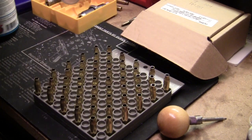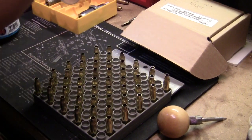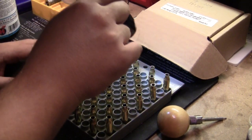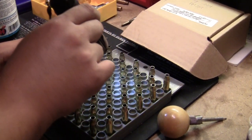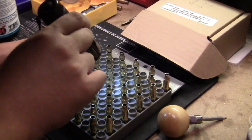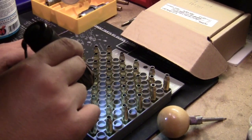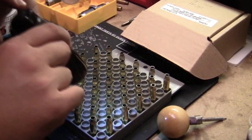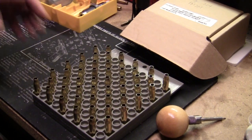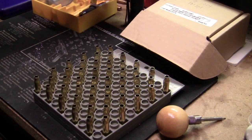Now you still want to do a visual inspection to make sure the cases are relatively evenly filled. There will be slight variations because of case wall thickness. A little flashlight like this — you need to do a quick scan just to make sure. Of course, if you were to double charge this, it would overflow because these cases are probably about three quarters full. I do see that I missed one, so I'll go ahead and get that case charged. Now all of them are filled.